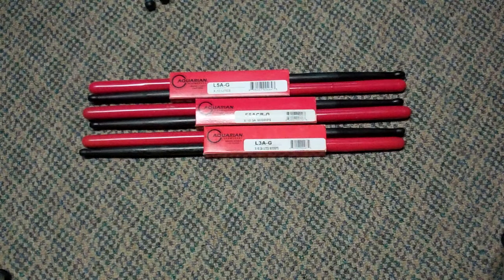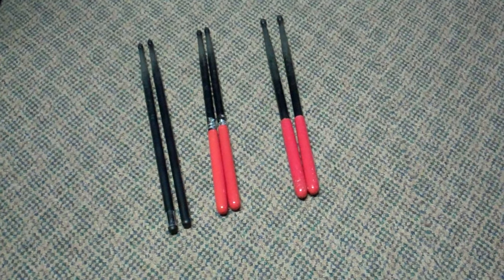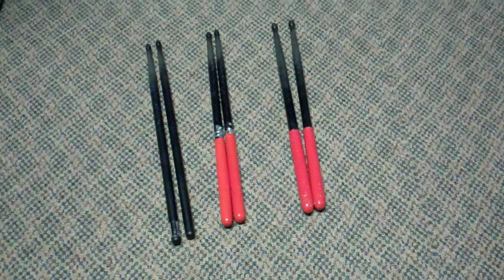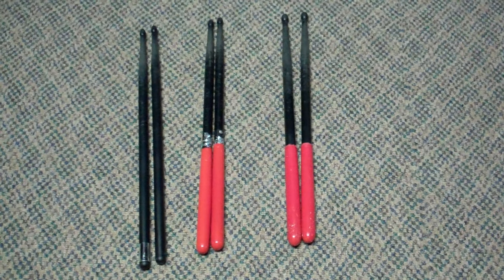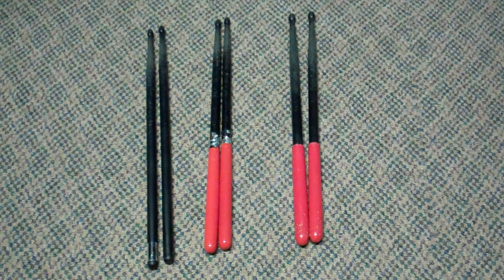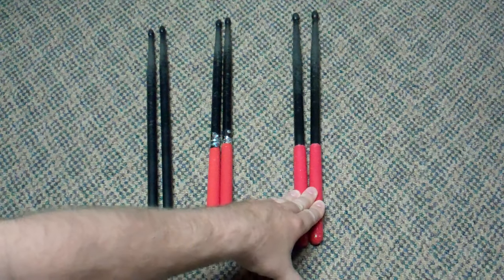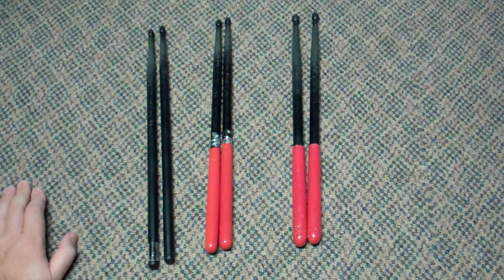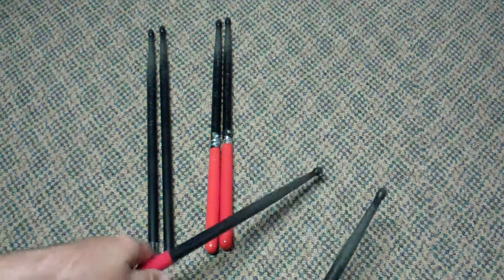These sticks really, really do not wear out. And this is not a review — I'm not just going to play these and say they're great. Let's look at some old sticks. These are sets that have been in my collection, some of them dating back over 10 years. This is the heaviest set, the 5B standard. It reminds me a little bit more of a 2B — it's real beefy, got nice big fat tips, really got a nice power rock feel.